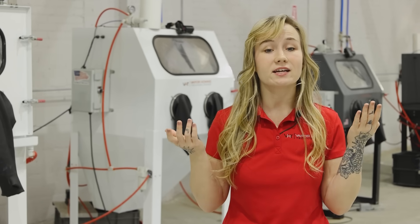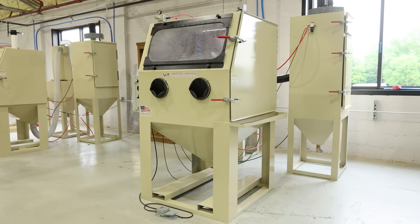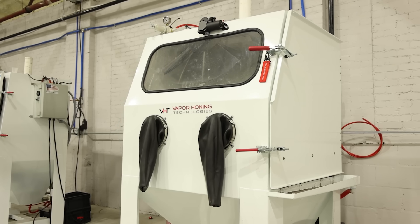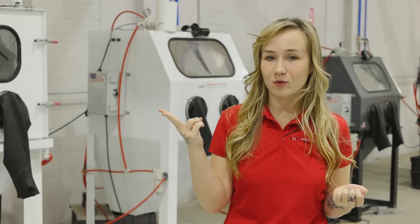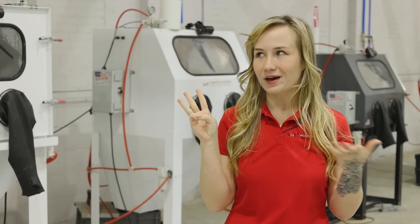Sand blasting is a tried and true method of parts renewal, and we do have a variety of sand blasting machines here at VHT. But today, we're going to be talking about wet blasting. Why was it created? What makes it stand apart from traditional blasting? And why is it maybe the best thing to happen to parts renewal in a long time?